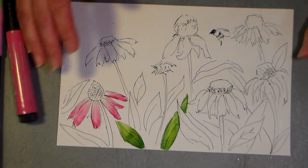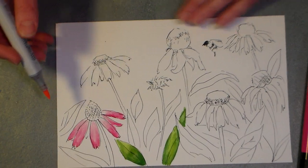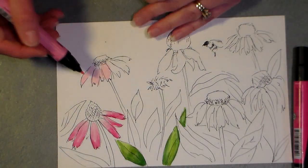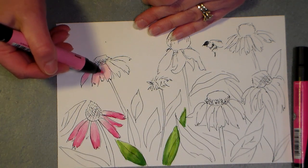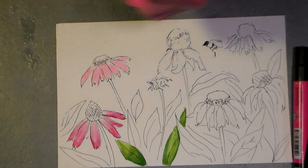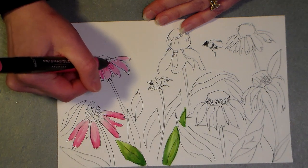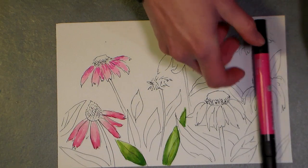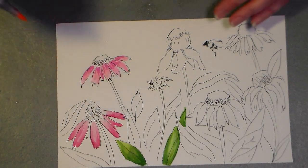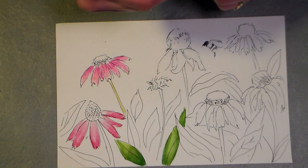I'm gonna try some of the alcohol markers now. Let's do the same thing — start in with a lighter color. I have a Copic here, let's do a couple petals really quickly. That really felt good coloring with that. Going in with this medium color — oh, they're blending quite well. Those two colors aren't that different from each other, so let's finish coloring those in. I'll go in with this dark Prismacolor marker. The alcohol markers are not blending quite as well as the water-based markers — it does seem to just grab.